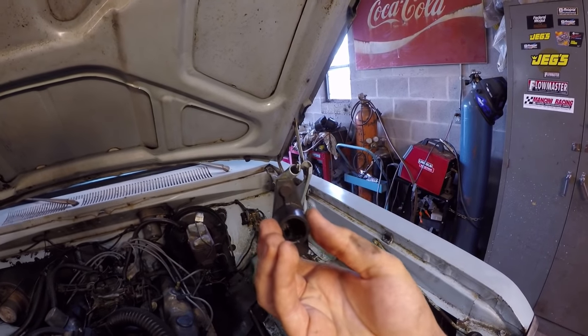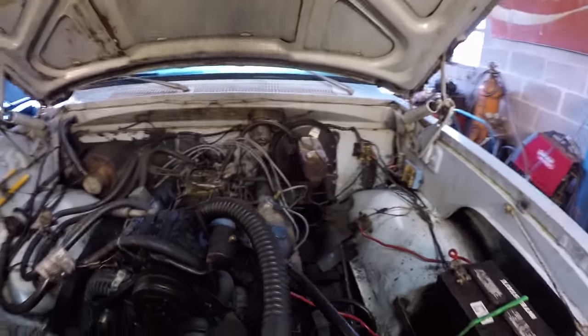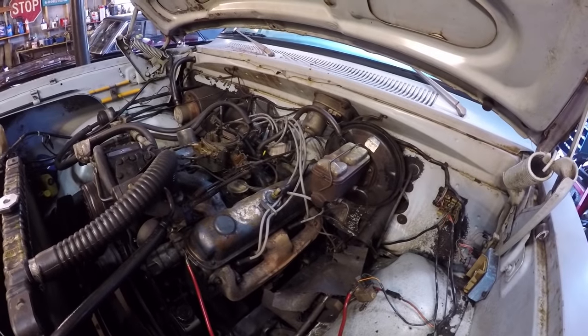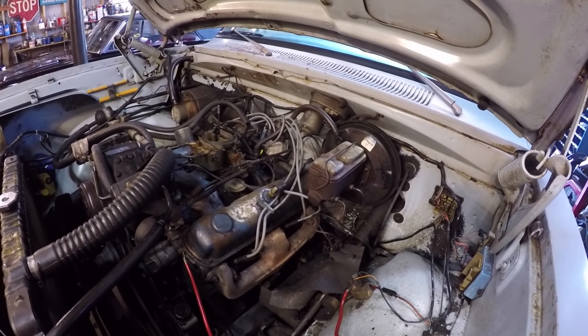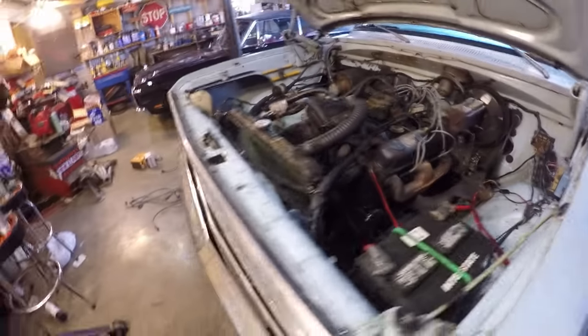This rotor button has a worn spot. There's nothing catastrophically wrong with any of it, but it was a good idea to go ahead and replace it all while I can — that way I know what I have in it and keep any unknowns away. So yeah, we're going to go ahead and see if it'll start.